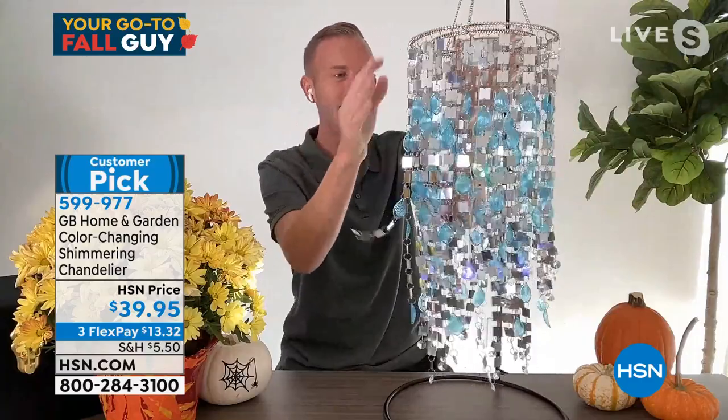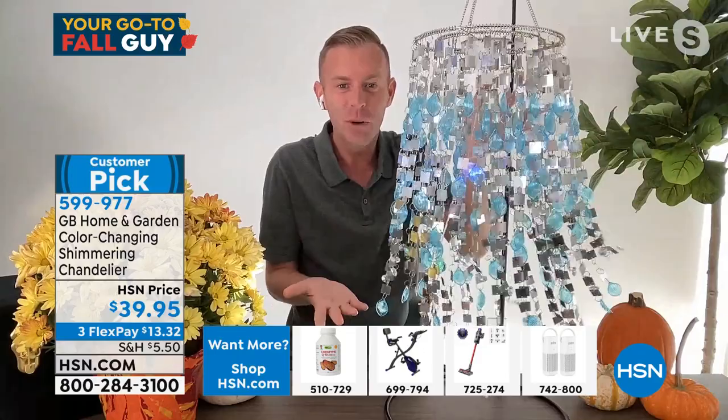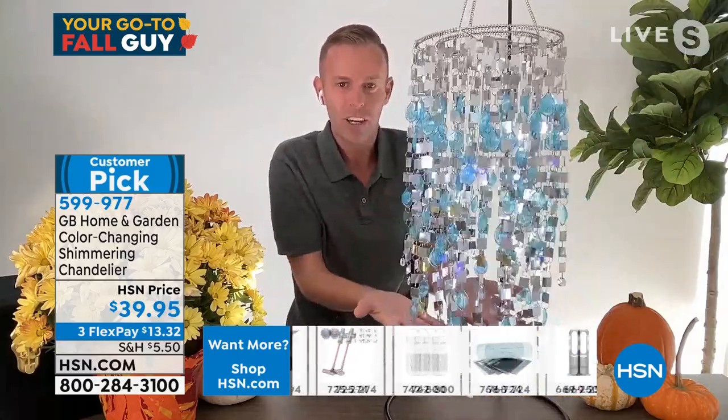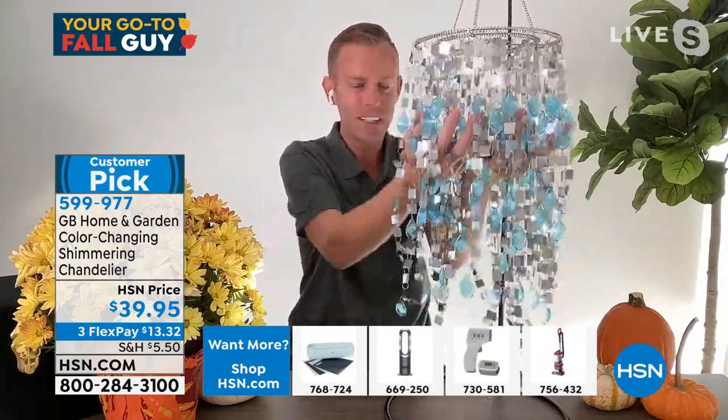We're talking about a two-tier chandelier — that's why it looks so dense and magical. It's two rings, stainless steel rings here with springs around them. The springs are there thoughtfully to hold each one of these strands in place. You'll notice they can't push side to side — that's what makes it great. If the wind blows and the chandelier sways, it goes right back the same way you pulled it out of the box.